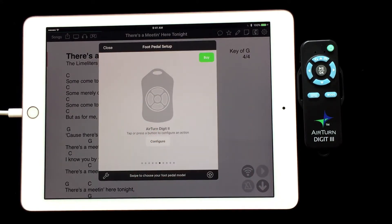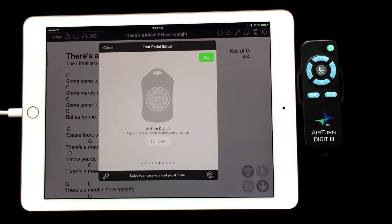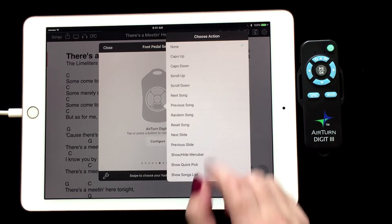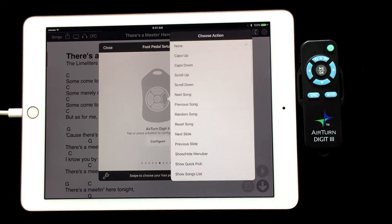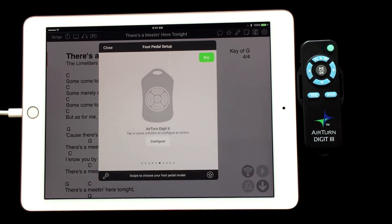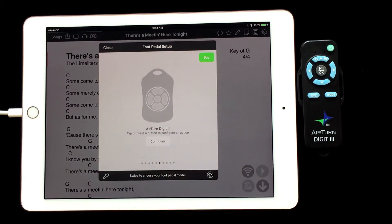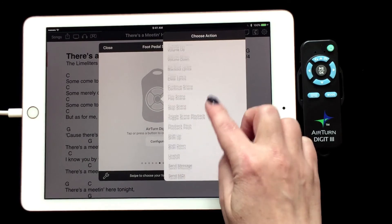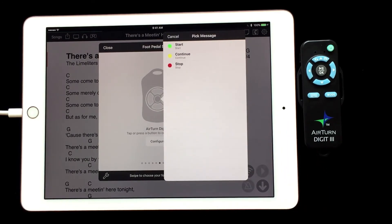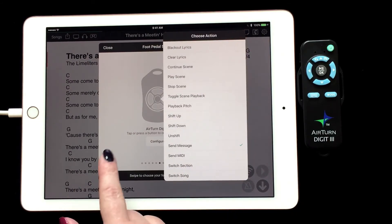To assign actions to a button, you can either press the button on the Digit 3 or tap on the button on the silhouette to bring up the Actions menu. I am going to start with the up arrow button and assign the scroll up action. Next, I will assign the down arrow button the scroll down action. The right arrow button I will assign the next song action, and the left arrow button the previous song action. For the center button I will assign the send a message action and select the message I want to send — I am going to choose the start message. When done assigning actions, tap close.